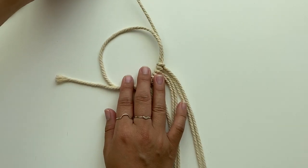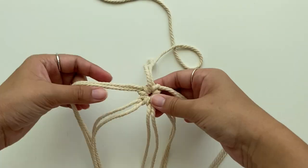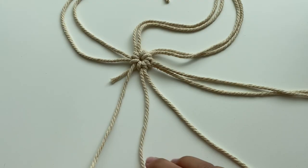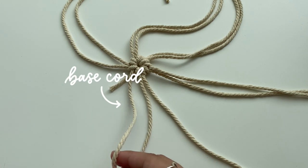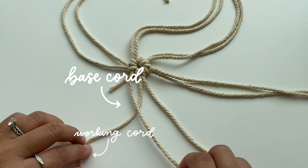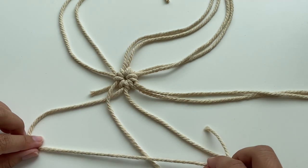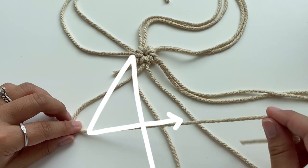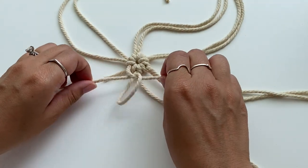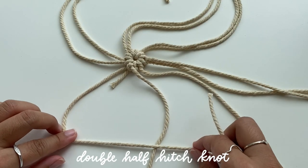To form the center of the coaster, tighten the loop by pulling on the long base cord — this creates a nice radial look with all the knots. Now for the fun part: take your base cord and move it over to the right of the working cord, making sure the base cord is always on top. Create a number four shape over the base cord, loop the working cord through the hole created, and pull. Repeat this one more time to create a double half hitch knot.